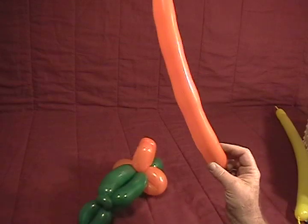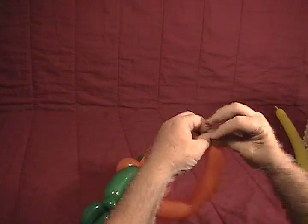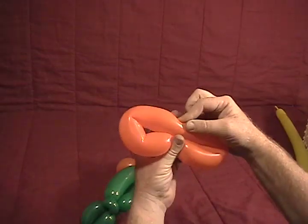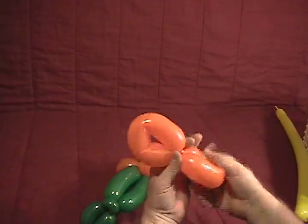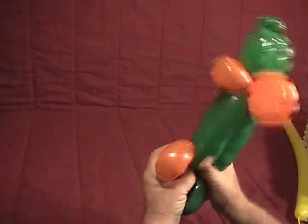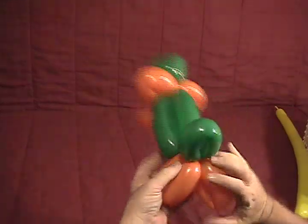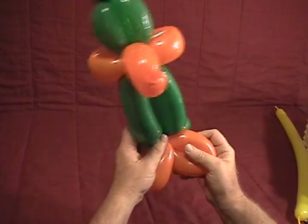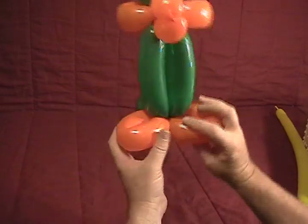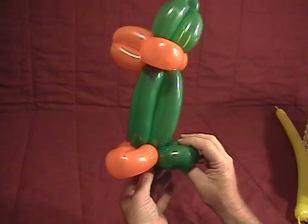Now take the leftover piece of our orange and tie it into a circle — take your nipple and your nozzle in there and tie them together. Find the midway point and bring it down so that you now have two equal little loops. Come to the opposite end from the head where this bottom ear twist is, and let's put our feet on. Cross them over in the front, then put that ear twist on the bottom — that'll force his feet to stay flat and his tail to stick out the back.